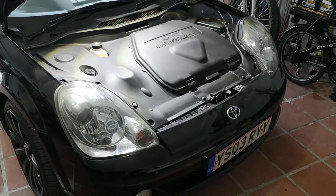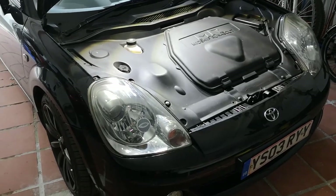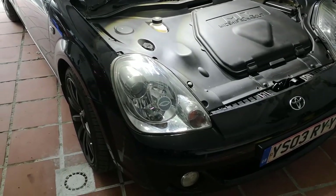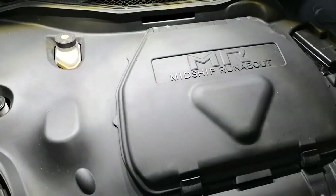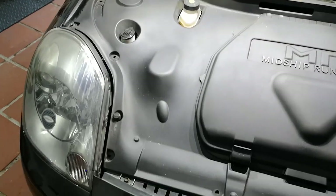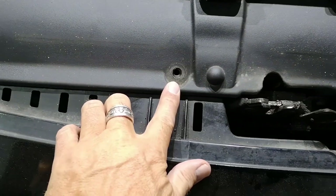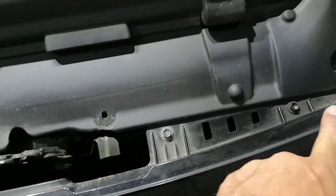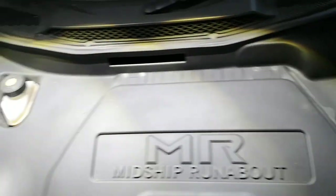Hi people, how are we doing? Just going to do this video on how to remove your headlights on an MR2 Roadster. First of all, we've got to remove the plastic cover inside the engine bay. They have plastic rivets dotted around, so I've just taken those out all around the edge on both sides.